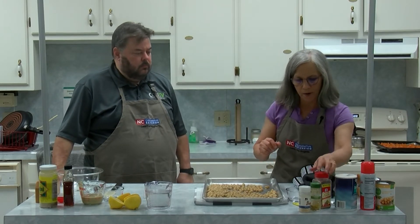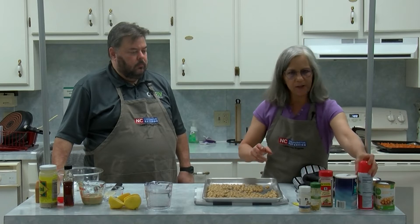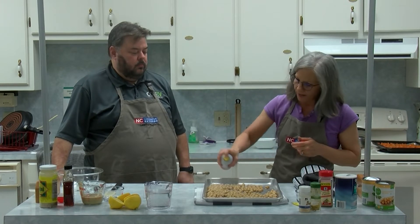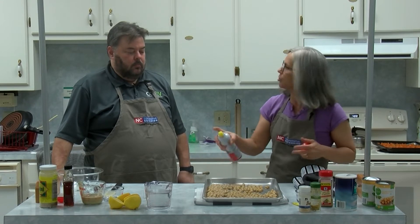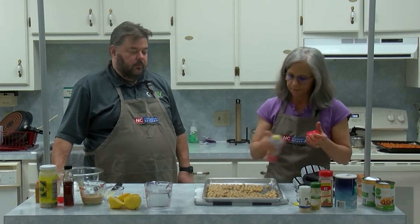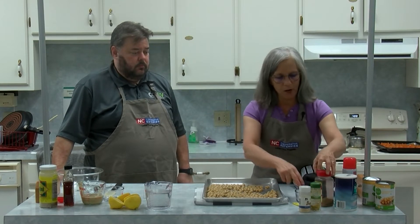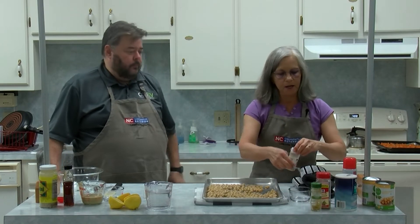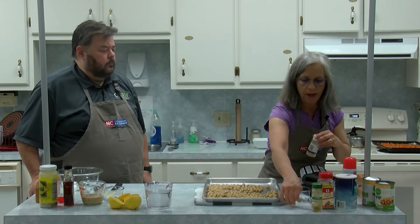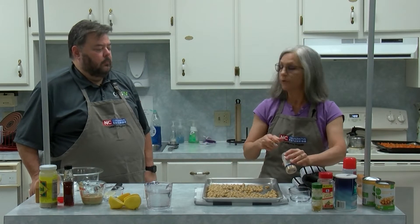For seasoning, I'll go ahead and spray the pan with non-stick spray. That's nice because it just coats them pretty well — something for the flavor to hang on to. Then I'm going to add a half a teaspoon of garlic. You can never have too much garlic.